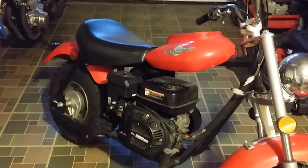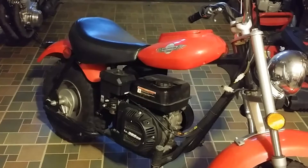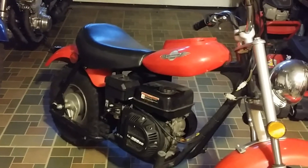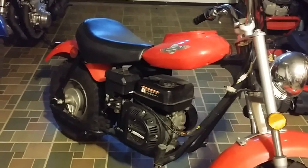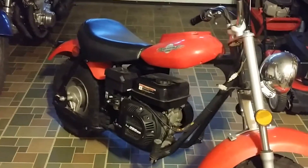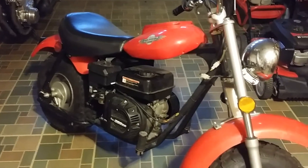I asked, is the engine seized or does it just not start? They responded back — oh no, it starts right up, but runs at a quarter throttle, and that's a problem. Apparently it's a linkage on the carburetor or what have you. It starts up fine but tries to take off on its own, and the kid is young so it's a little dangerous — they just want to get rid of it.